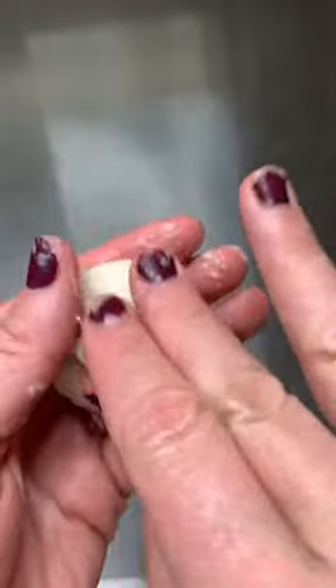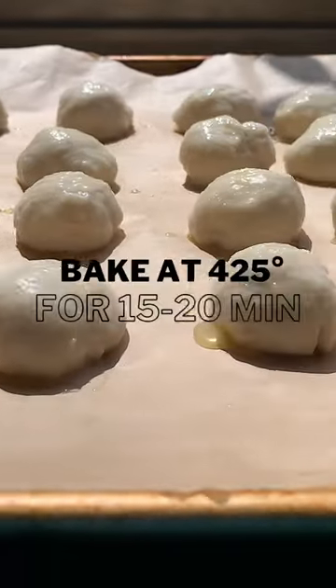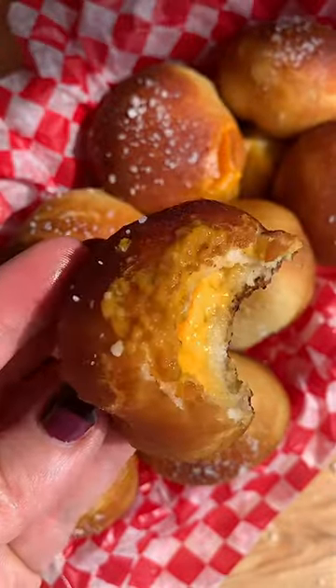Remove from the water and place back onto the pan. If some of the pretzels open, just pinch it and move along. Brush with butter and bake at 425 for about 15 to 20 minutes. Brush with more butter and a sprinkle of salt. Add a little mustard — they're so freaking good.